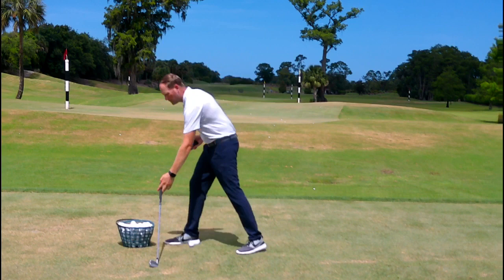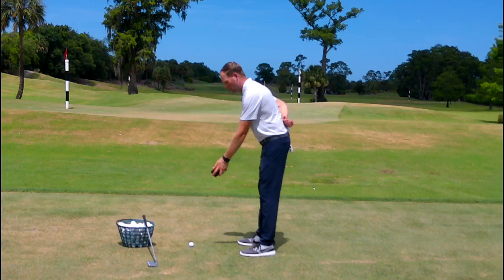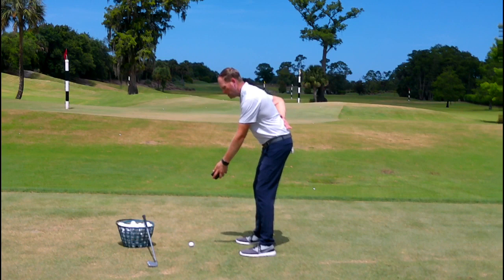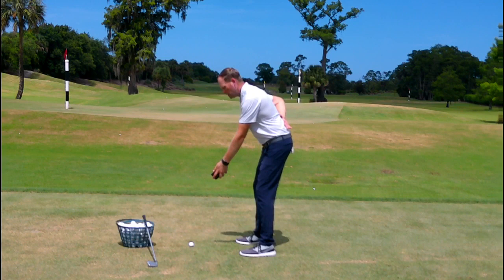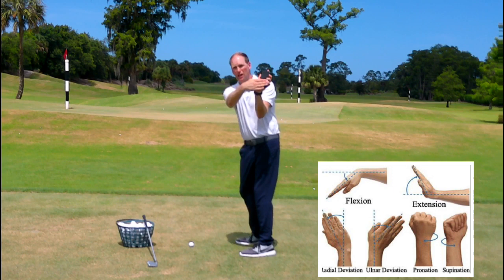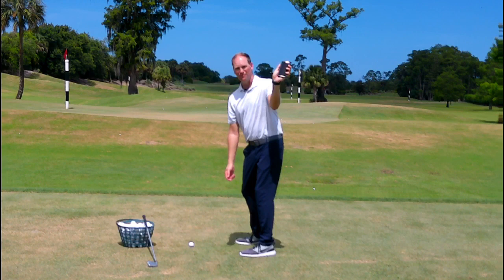I'm going to put my club down for a second. Most of us have a cell phone — whether it's an iPhone or an Android. I want you to get it and put it in your dominant hand, then put your lead hand behind your back. When you get to the top of your backswing, you're going to show me the phone. Notice what that does — it puts my trail wrist into extension, and when the trail wrist goes into extension, the lead wrist follows and goes into flexion.